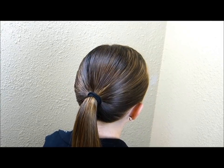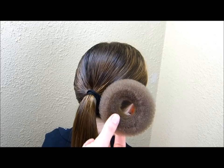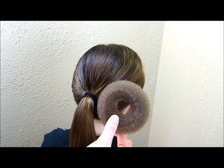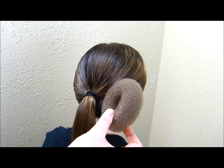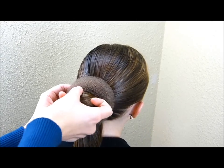Hey guys, today we're going to be making a bun. I have started by putting her hair in a ponytail, and then we're going to be using our hair doughnut. If you don't have one of these, you can always cut the end off of a sock and roll it up to create your own. We found this one at Sally Beauty Supply and it was only a few dollars.